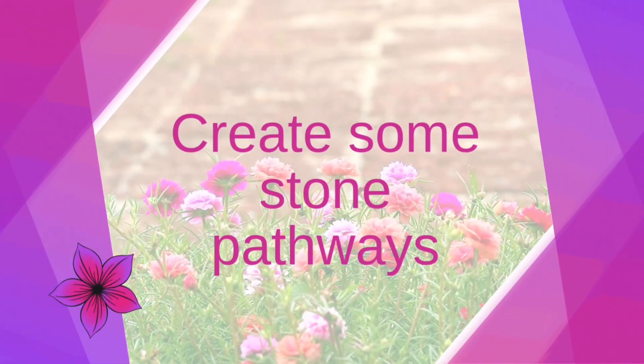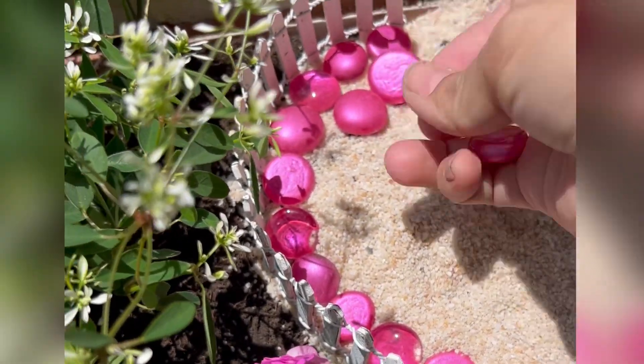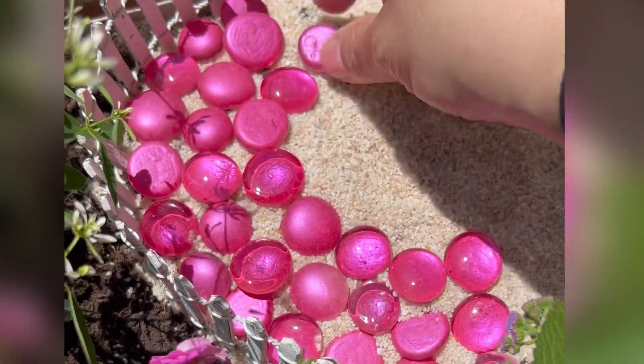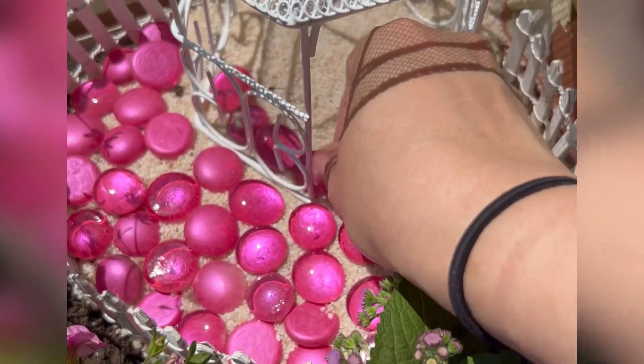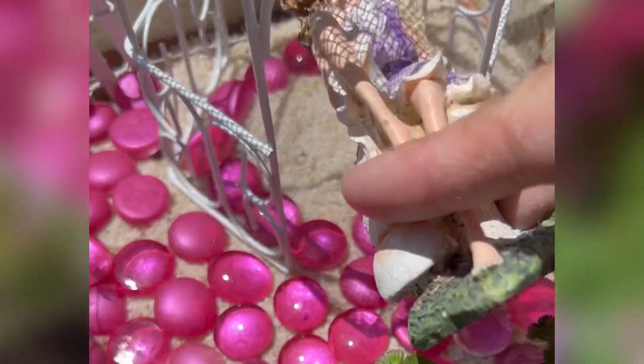Now let's make some more pathways with those pink stones. I'm going to fast-forward here a little bit, but I just want to show you it's so easy and they do stay in place. I happened to put mine on top of the sand to give it some depth, and even inside the gazebo for my fairy to hang out in.